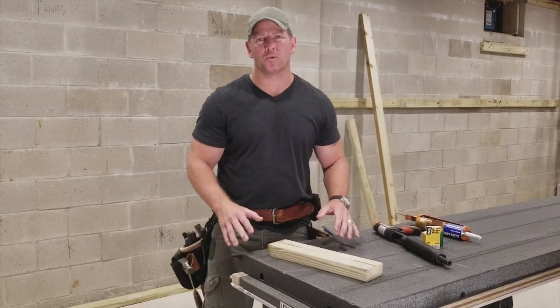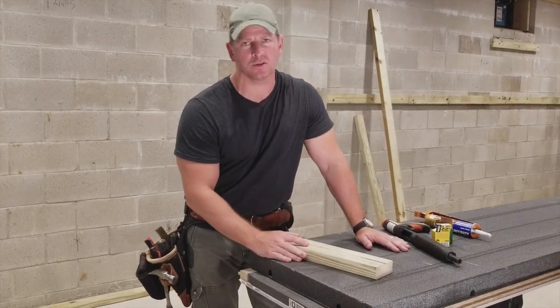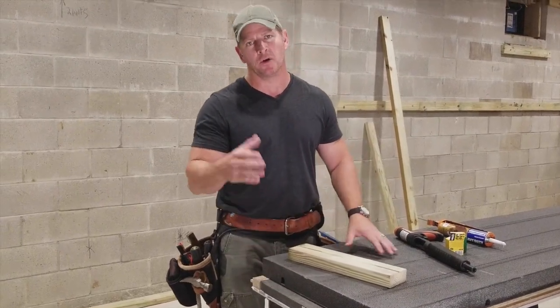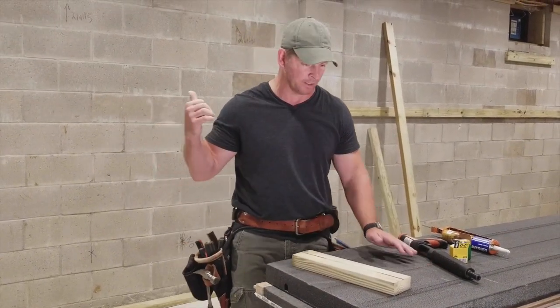Hey guys, welcome back to my basement project. I am now getting ready to install the SmartWall system from Dricor. If you want to learn more about the panels and all the details, you can go to my other video on my YouTube page. But right now I want to talk about the installation of the product, which is what I'm getting ready to do now.